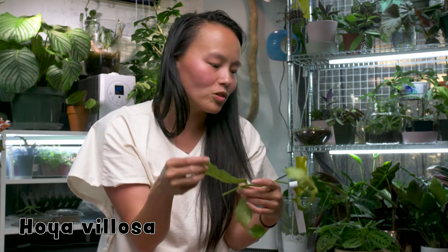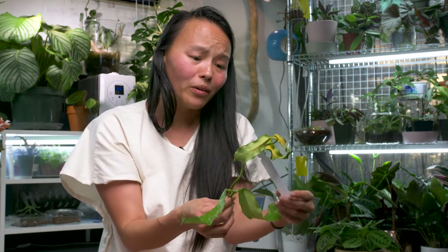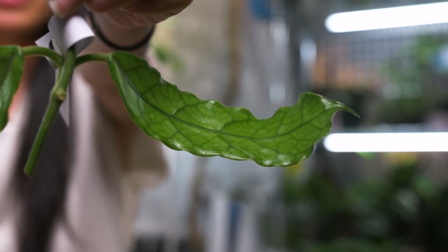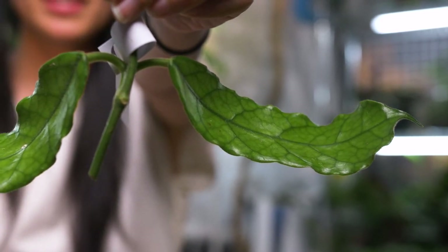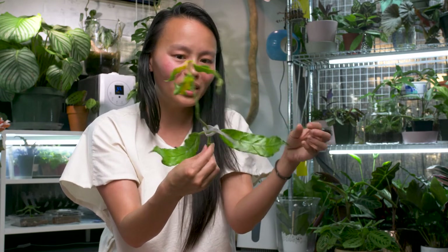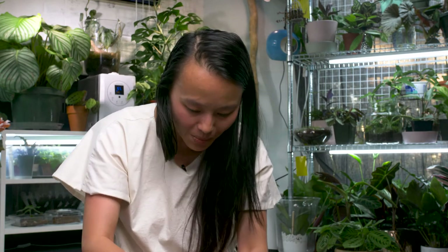It just looks like a super cool plant. Love it. Love the ripples, love the size of the leaves. Once again, this was I think 10 bucks — pretty sure it was. Yes, these leaves are going to fall off, which is fine. We have these two leaves at the bottom, fingers crossed everything goes well. But look at this, it's so amazing. Velosa. Moving on.